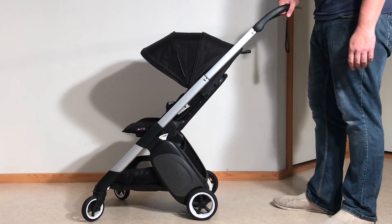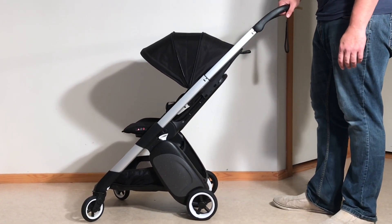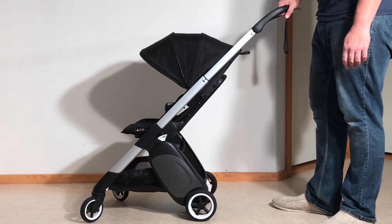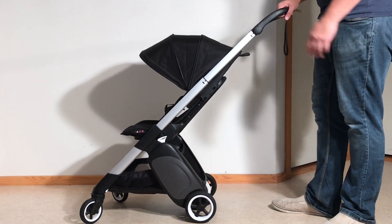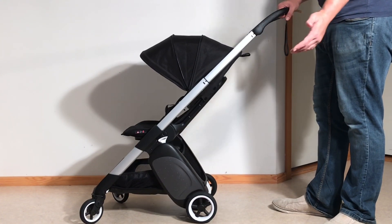This is the Bugaboo Ant and today we're going to show you how to remove the wheels — both the rear wheels and the front wheels. This is useful if you want to do some lubrication to help maintain your stroller, or of course if something breaks and you need to replace any of the wheels.